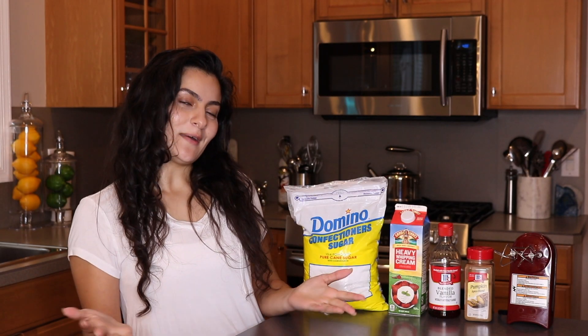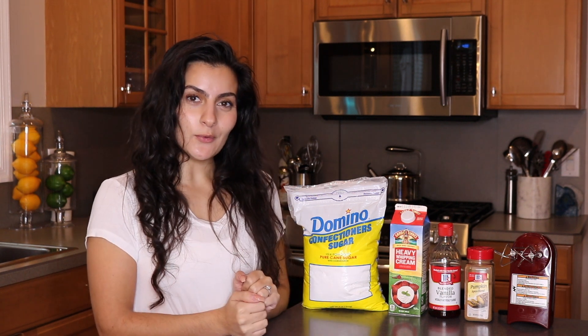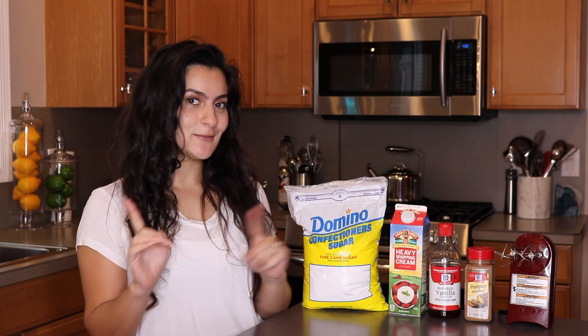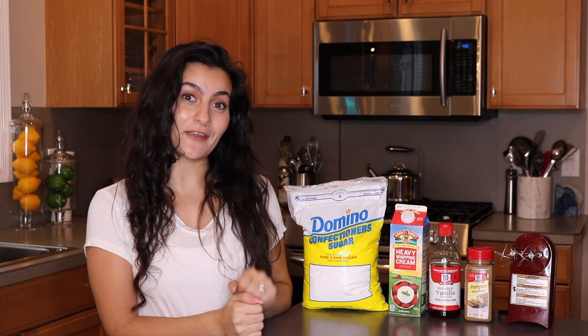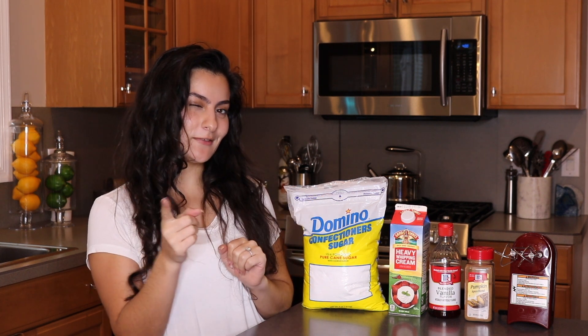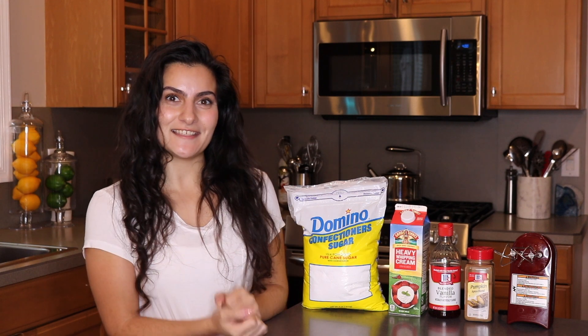Hi everyone, I'm Seva and welcome back to my YouTube channel. In today's video we're going to be making pumpkin spice whipped cream. Make sure to give this video a nice thumbs up and don't forget to hit that subscribe button and the little bell so you don't miss another one of my videos. Alright, let's get started.